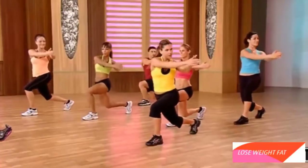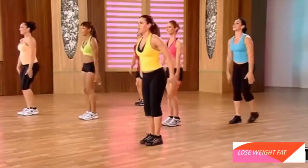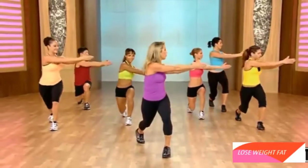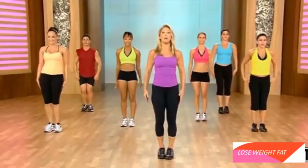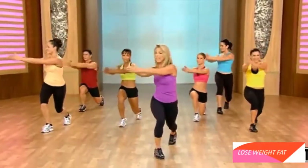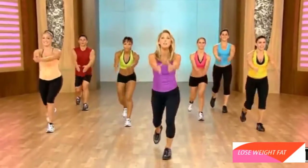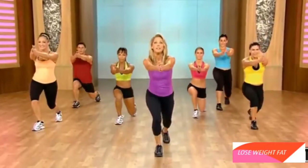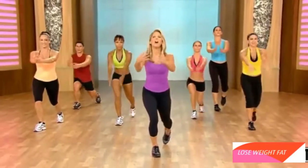Down. Twist. Down. Up. Take it down. Twist. Down. Up. Take it back. Twist. Lift. Lower. Twist the waistline. Come on — I want to see you slim and trim. Last one. Twist.